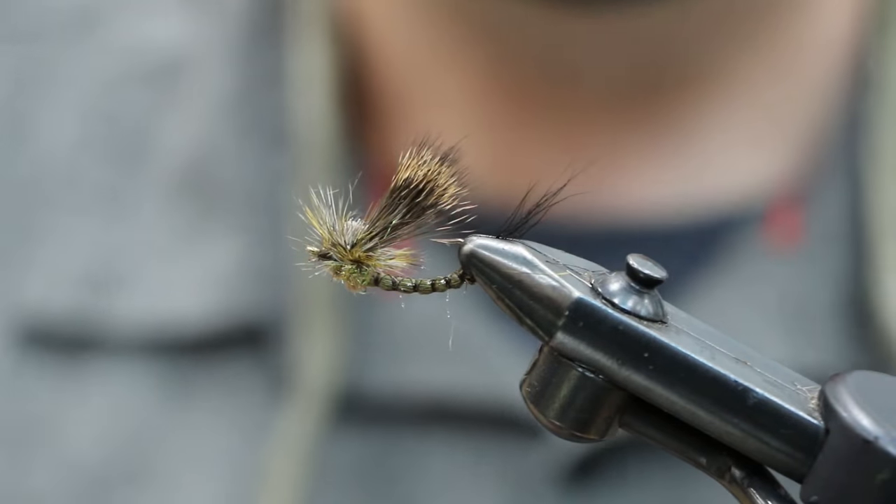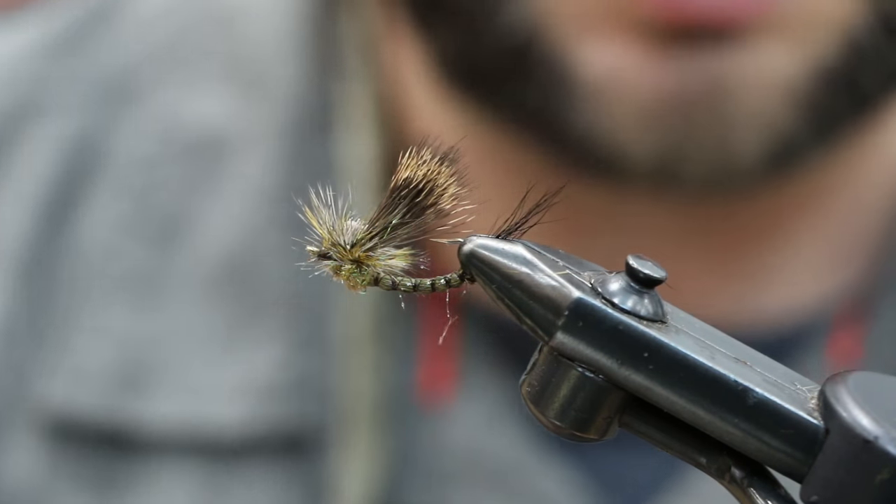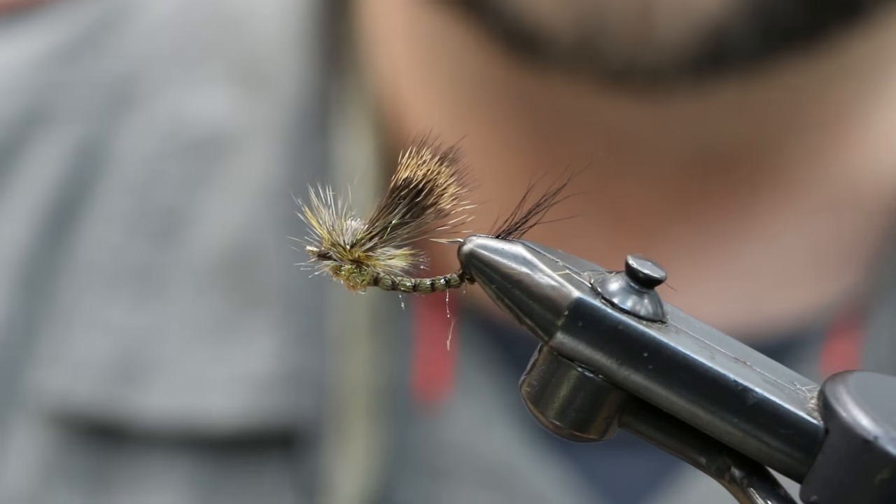That's it. There's your Green Drake — Inverted Green Drake, hair wing parachute style. Thanks.